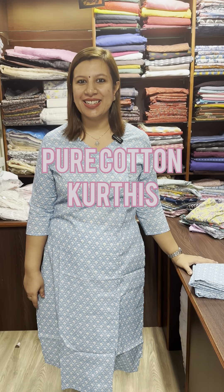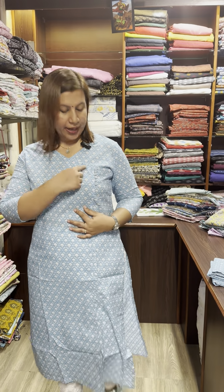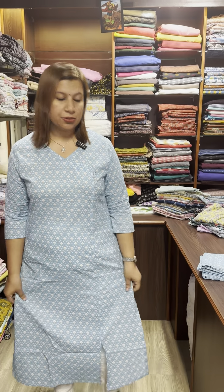Hi, I am Alphonsa from Cathy's. I am going to present a cotton kurties collection in the 650 range. This is the cotton kurties with a slit in the front.